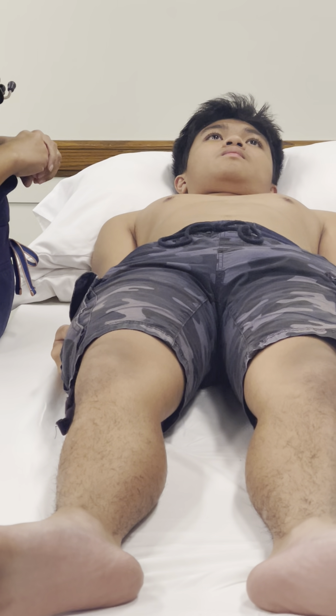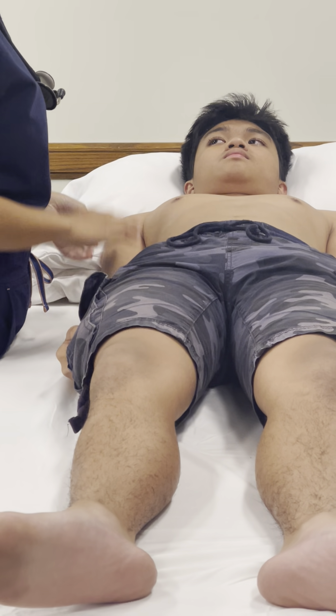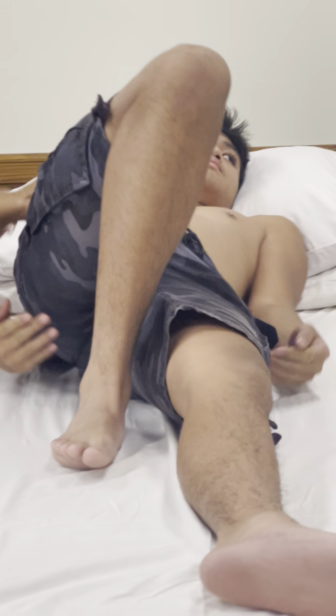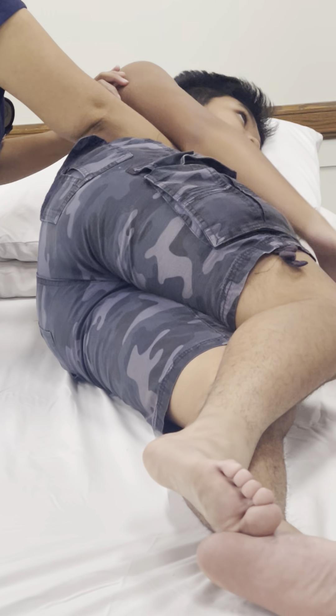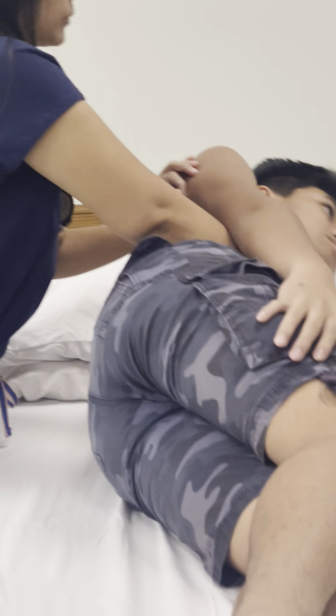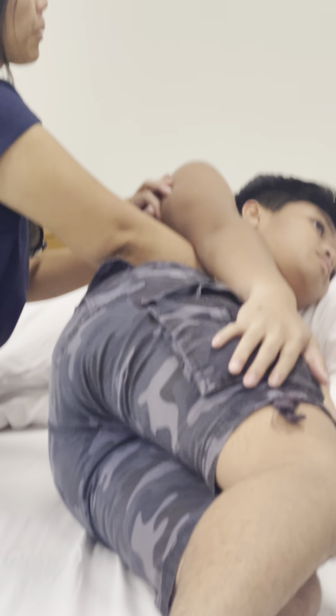So you can feel it there — that is the palpation of the heart.